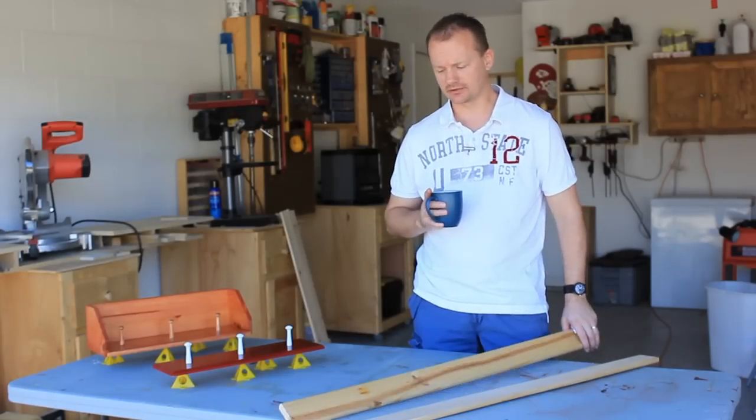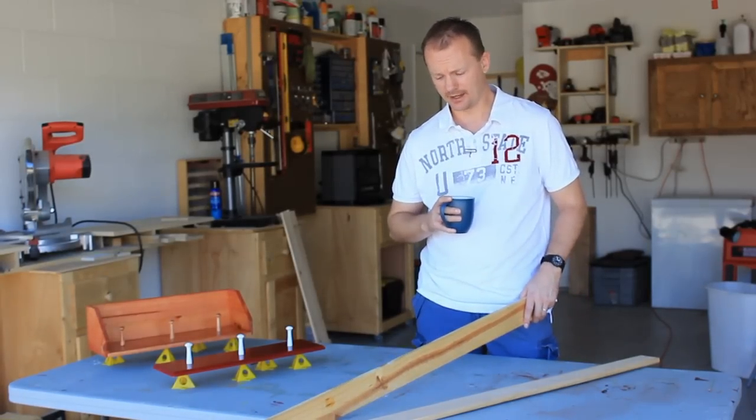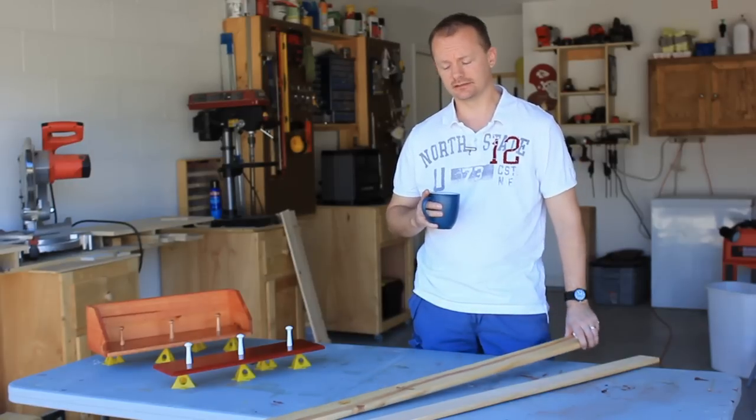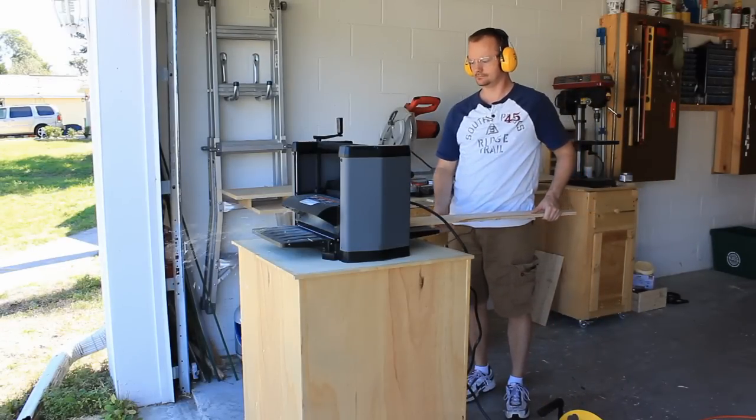So the first thing I'm going to do is run these through the table saw to straighten the edges — I have an upcoming video to show you how I do that. Then I'm going to glue a couple of them together to give me the width that I need. Next, a couple passes through the planer and they're ready to go.